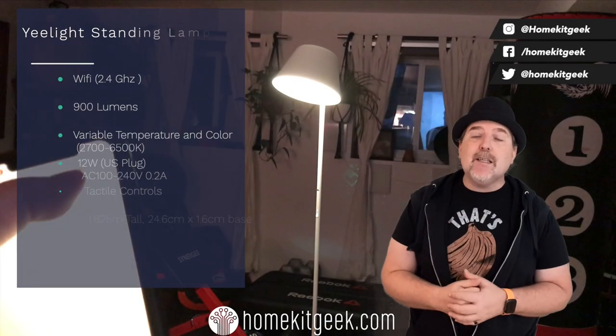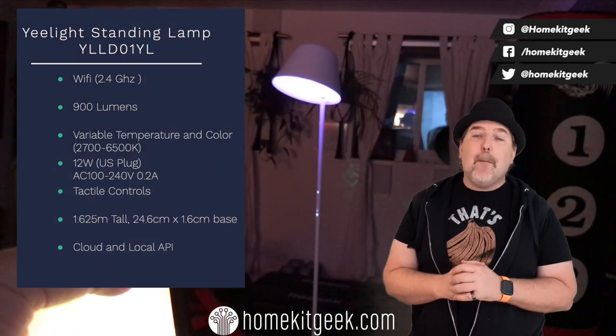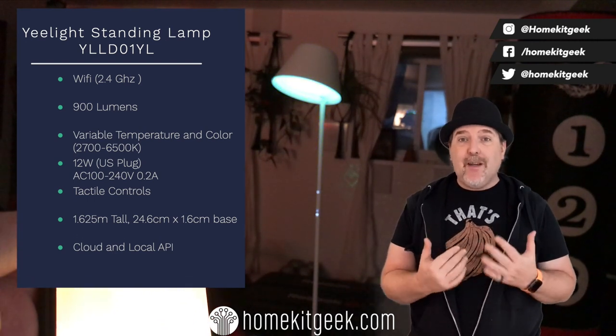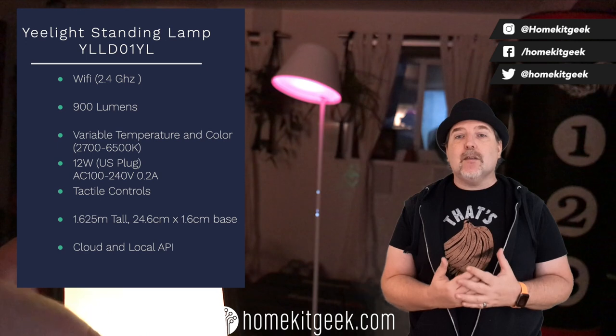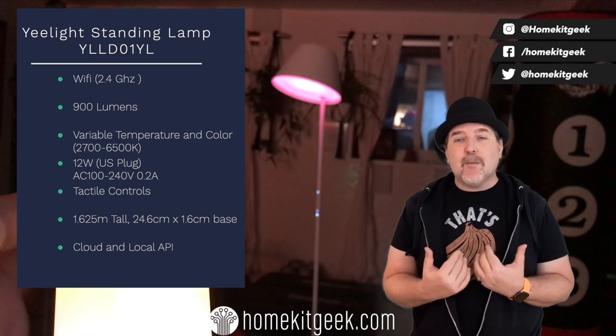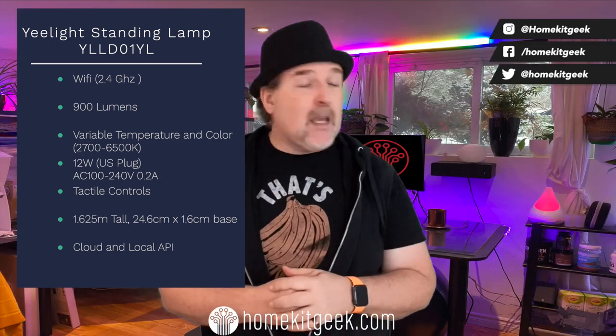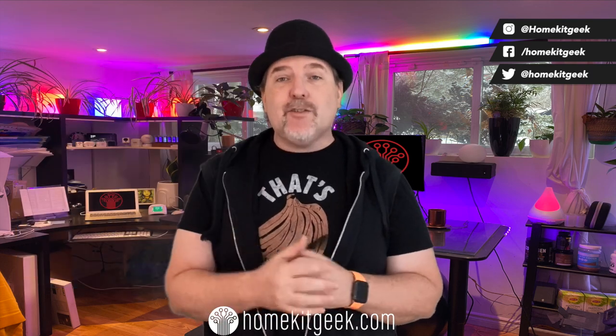We are looking at the Yeelight Staria standing lamp. You may have seen the smaller version of this lamp — this lamp is not small. It is about 1.6 meters tall, which is fairly tall. It's reminiscent of something you might see from an Ikea kind of aesthetic. It is 900 lumens, it's got warmth control, color, and all that great stuff — which we'll get into because there are some exceptions you need to be aware of.